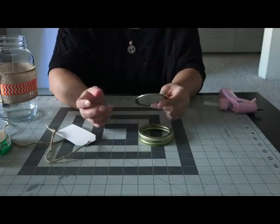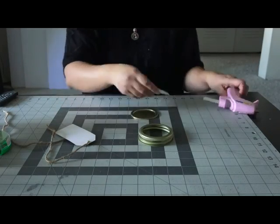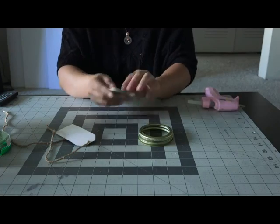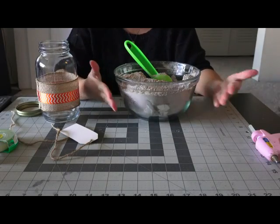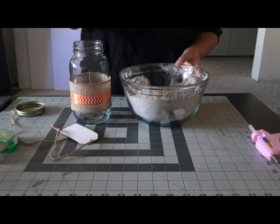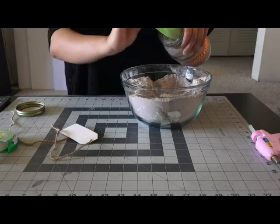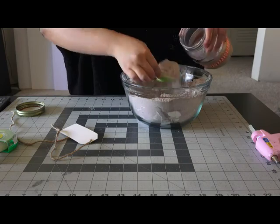Now I'm just going to glue these little circles that I cut out and printed from my computer — they have instructions on how to cook the cake, because in my mason jar it's going to have a cake mix as a gift — so I'm just going to hot glue it right on the lid. Here I have my cake mix; if you want the recipe it will be down in the description box below. Now I'm going to take a spoon and fill up my mason jar. Switching to a smaller spoon and filling the whole jar with some chocolate cake mix.